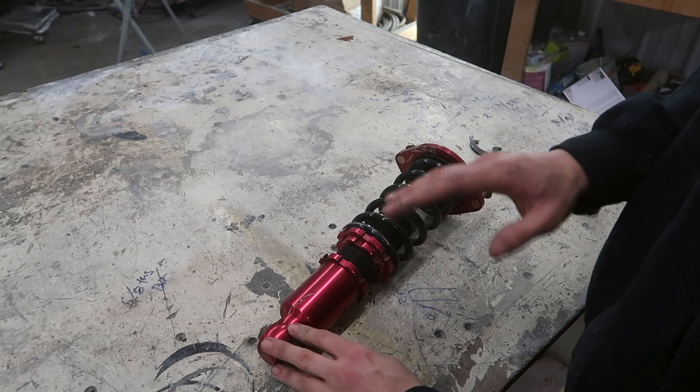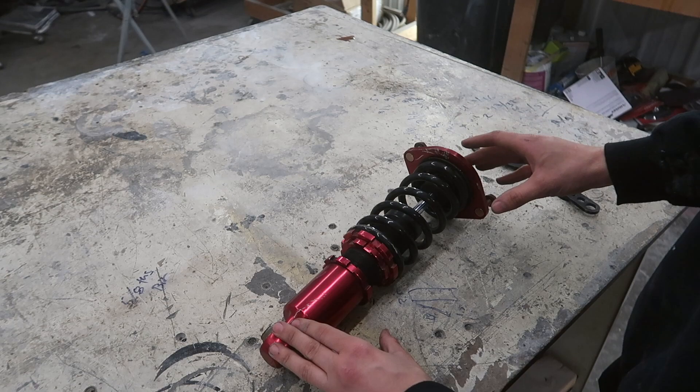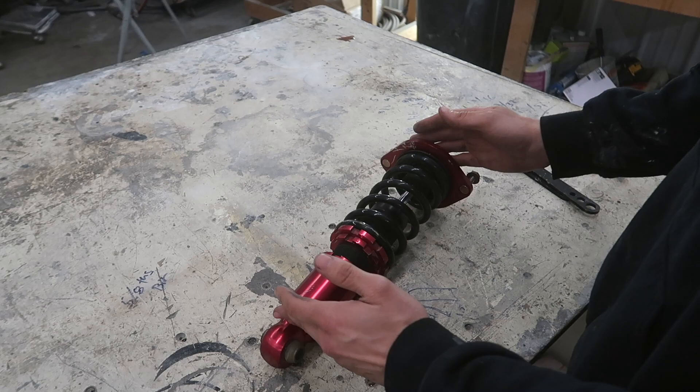First off, I'd like to say I would never recommend cutting the springs. I have done it before, but there's almost no reason to cut the springs. Once you cut the spring there's no going back, and you've compromised the way it sits in the coilover — I really don't recommend that.